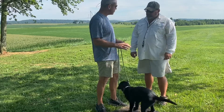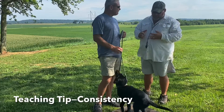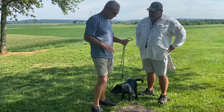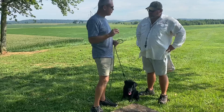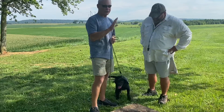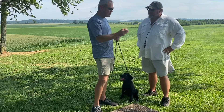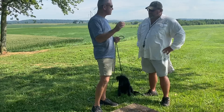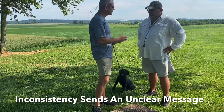You can introduce a treat with any dog at any age to make your training so much easier. One of the most important things I learned from Bo is to reinforce things and be consistent. Consistency is probably the number one tool you can use with your dog to benefit both you and your dog. If you're not consistent, you're really sending an unclear message to your dog. What we want to do when we're training is send a clear message to our hunting companion — this is what we want you to do and this is how we want you to do it.